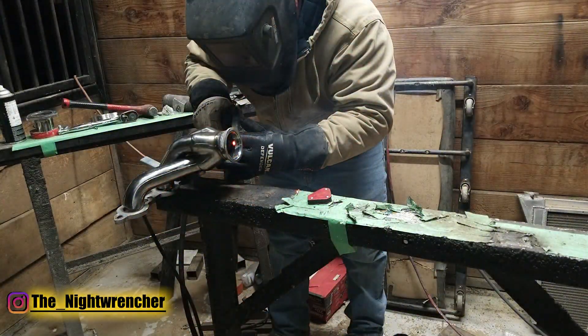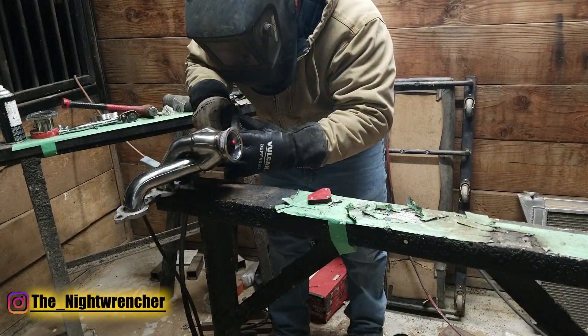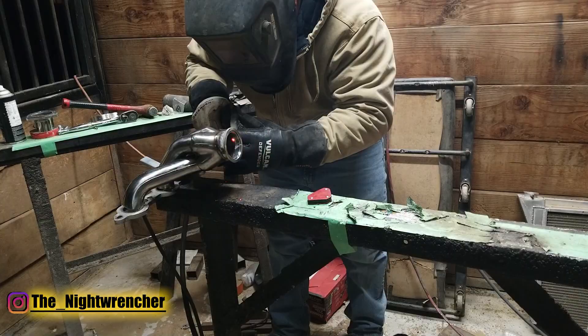The only way you guys are going to be able to weld like this, though, is if you're wearing a good set of gloves. They don't even have to be high-end gloves. If you guys just go to Harbor Freight or Amazon or something, you guys will be able to pick up a decent set of gloves. That'll move us on to tip number three.